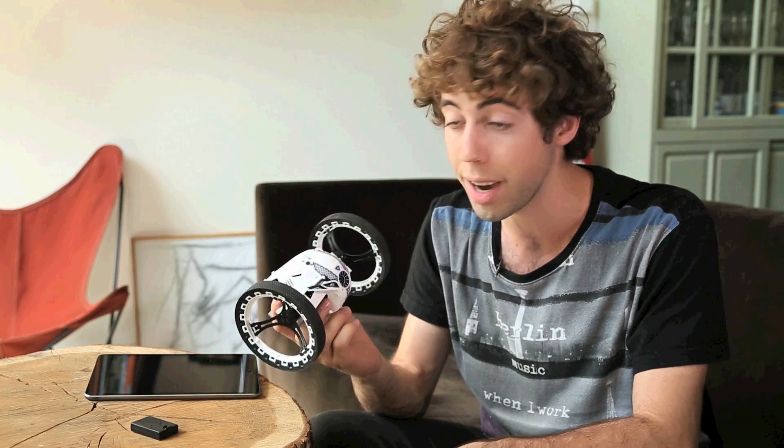Discover the Parrot Mini Drones, the new generation of connected robots. Today, we show you how to pilot the Parrot Jumping Sumo.